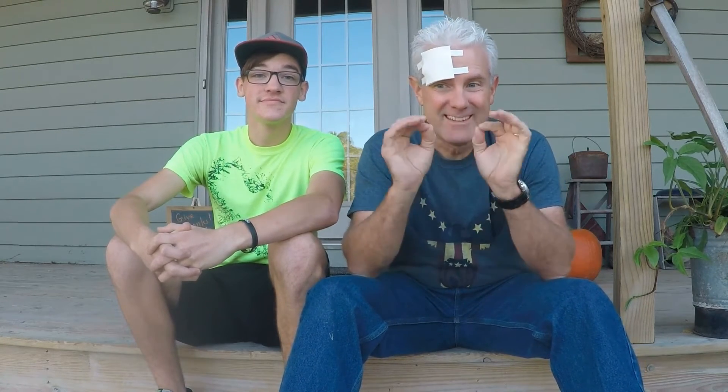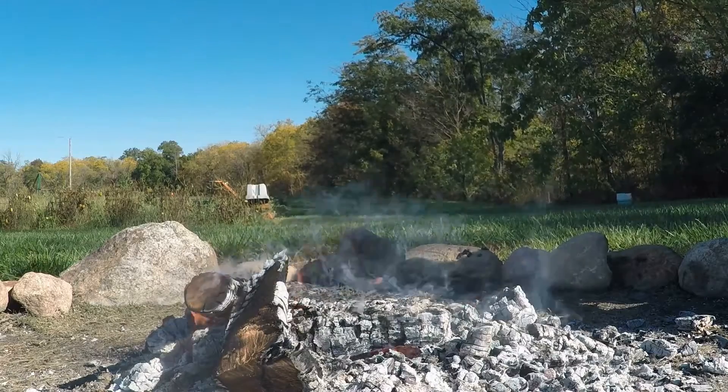The fire has probably died down sufficiently now that we can begin roasting our marshmallow, so let's head out to the fire pit and get our marshmallow roasted. We want to be scientific about this, so we've actually brought in a taste test expert in the field of roasted marshmallows to determine if we do indeed have a perfectly roasted marshmallow. We'll go ahead and roast one now and see what the expert has to say.